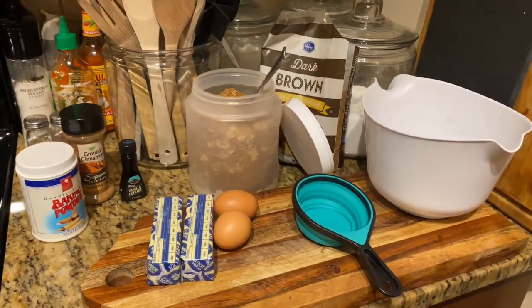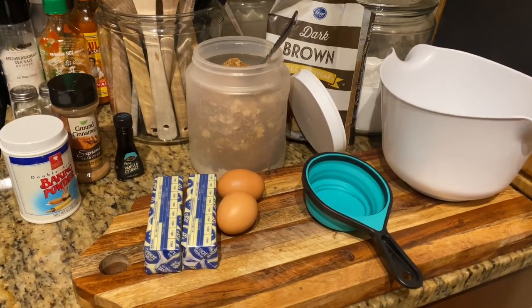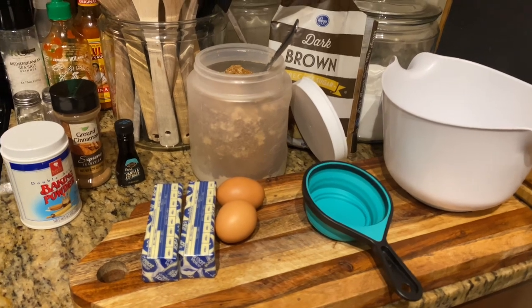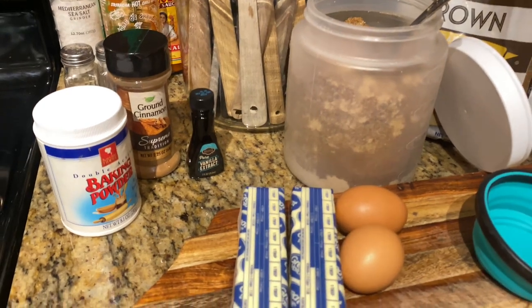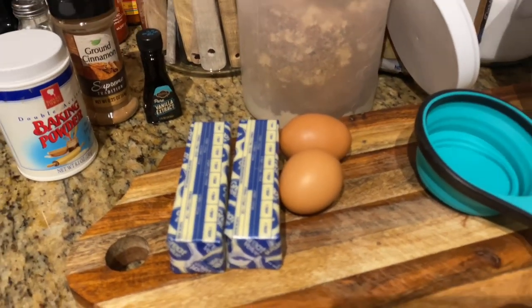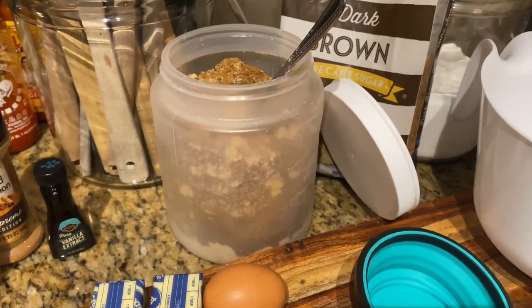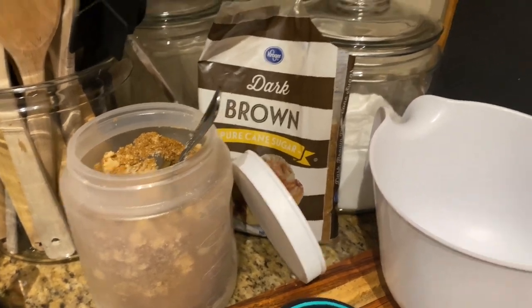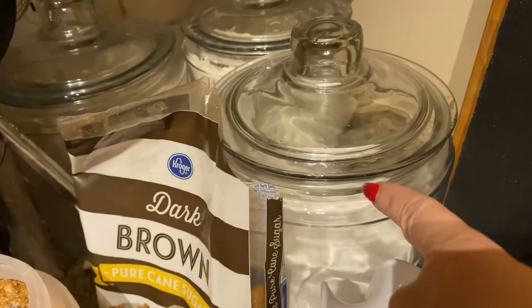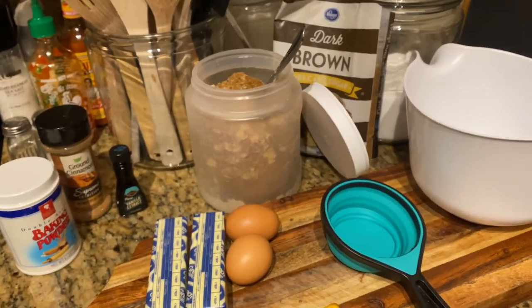Let's get started on churro bars and go over ingredients really quick. It's very easy, very simple, and I'm telling you, this will be your family's go-to little dessert — quick and easy for company too, and perfect during the holidays. You'll need some ground cinnamon, vanilla, baking powder, one cup of butter, two eggs, brown sugar — I have a mix of light and dark brown sugar — regular sugar, and flour. That's it.